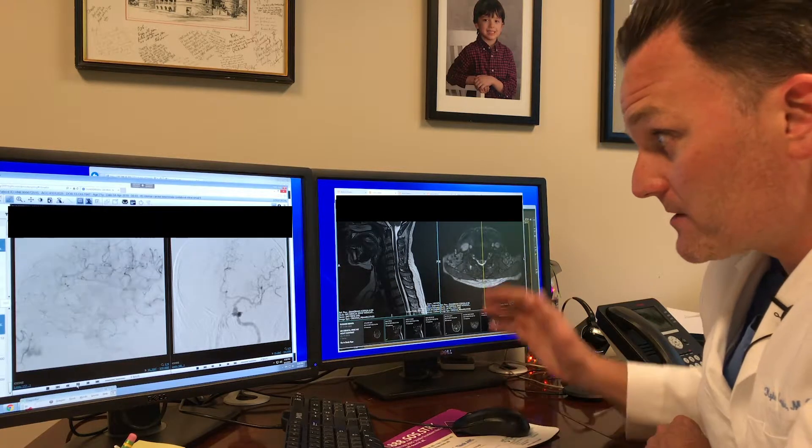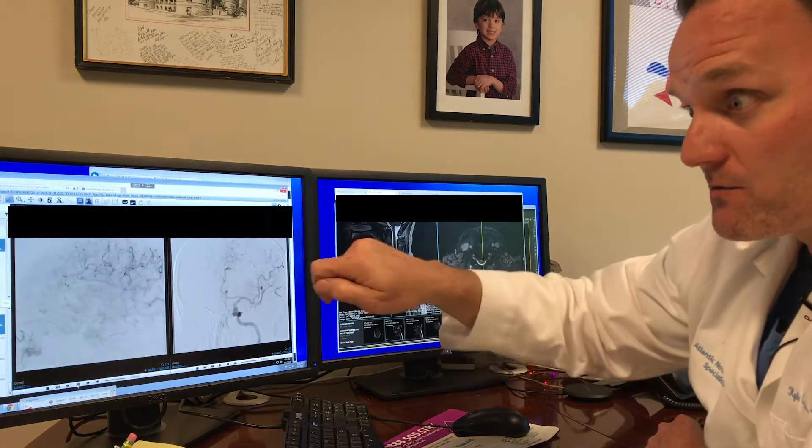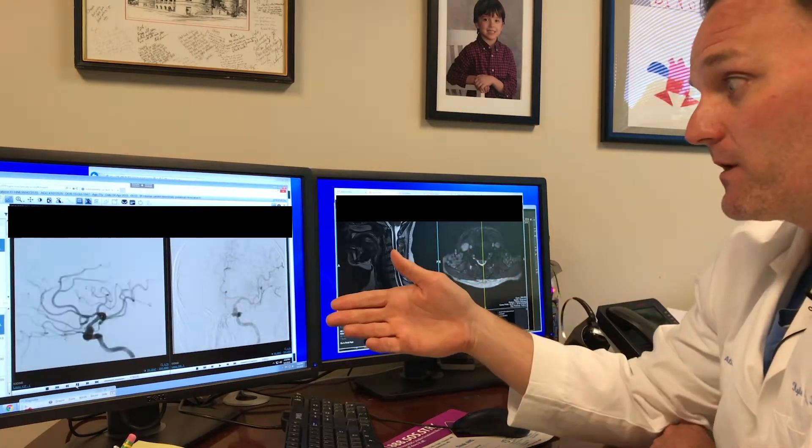The catheter is a very small tube, especially designed to go through the blood vessels. We guide the catheter — the tube — over a small wire to direct it where we want it to go.